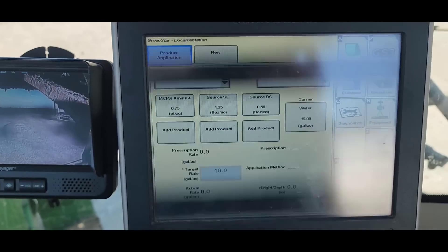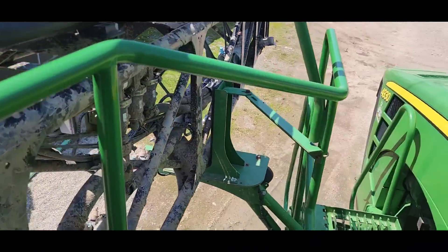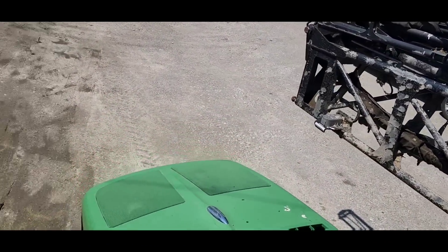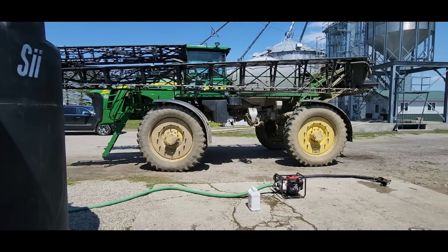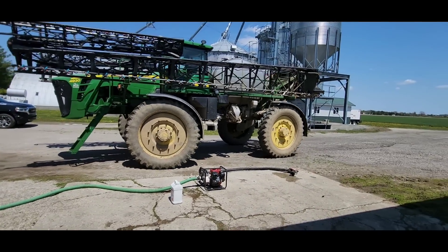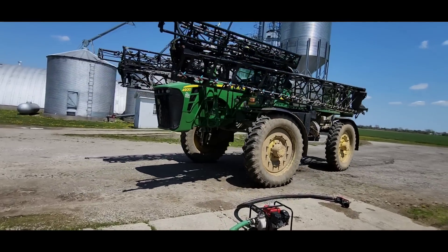So we've got Source SC and Source DC. I'm going to let dad do the spraying here — I don't need to ride with him anymore. He can finish this on his own. He's just got one more load to do after this one.